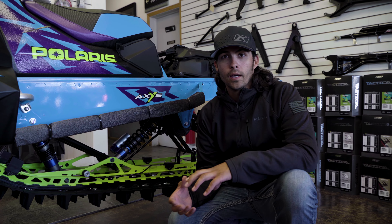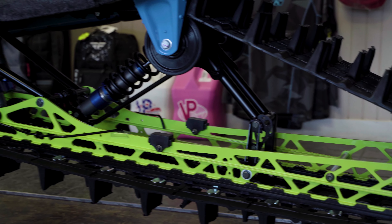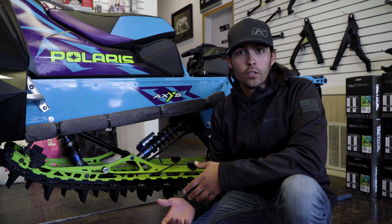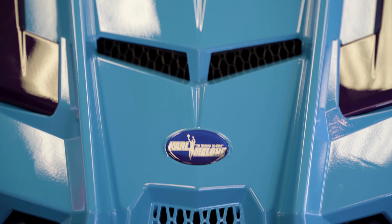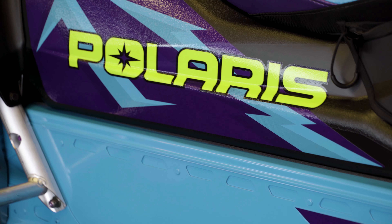The big thing that we want to talk about is actually the new rail design. The rails on the K-Offs actually have a steeper approach angle, one inch longer front shock, and a different torque arm. What this is going to do is give you a lot less ski pressure. It helps you really initiate those side hills and those turns, and just gives an overall really playful feel to the sled.